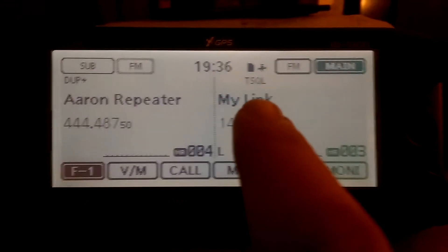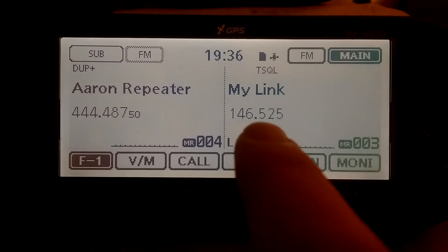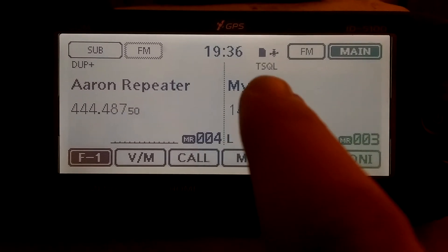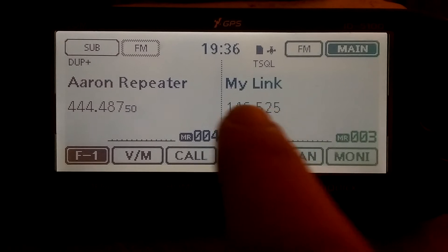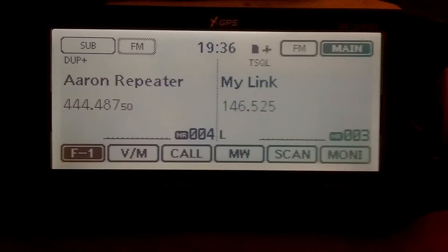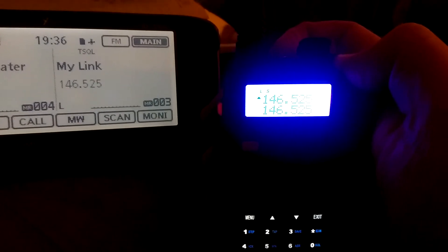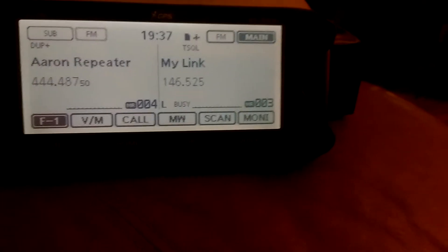Here's my link: 146.525. I also put a tone squelch on, as my buddy's repeater is local here, so I'm using my Baofeng HT. There's my frequency right there — 146.525.